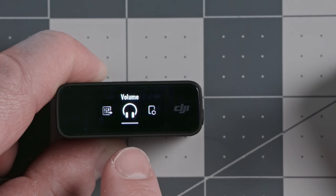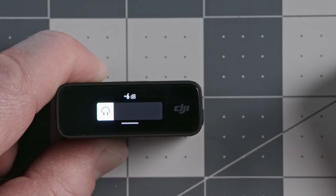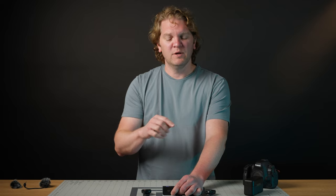The next item is the headphone volume — you can increase or reduce the headphone volume even without headphones connected. The next set of settings is all about the transmitters. The first transmitter setting is the low cut, currently off. The low cut reduces lower frequencies — it can filter out rumble from traffic or air conditioning. However, I tend to leave it off and just use the EQ features in my editing program instead.